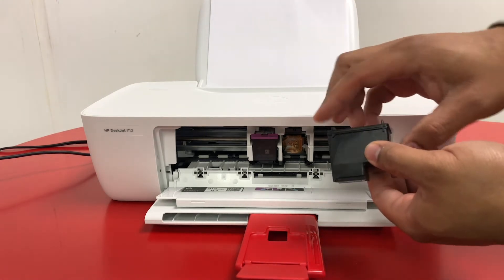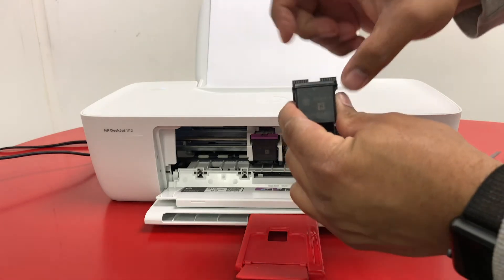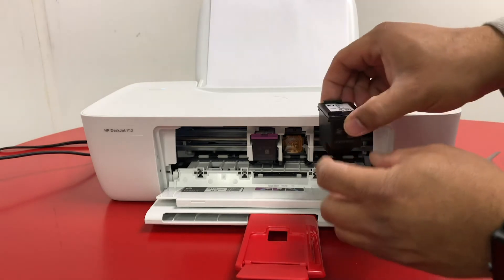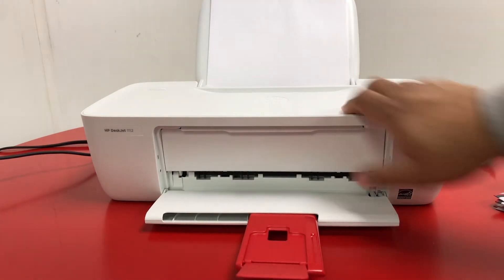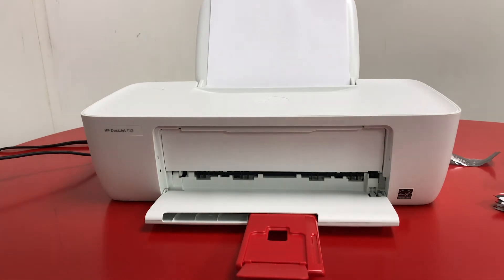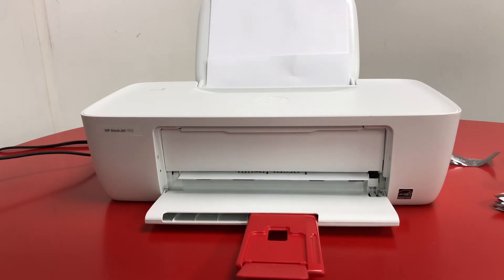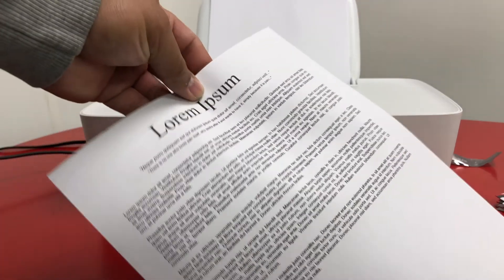So all you do, just slide the front end — there's a little ridge there. Slide it in, then push it in place, just like that. Close it up and wait a few seconds. There we go. Close it, let's go.